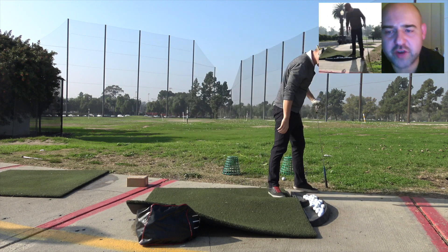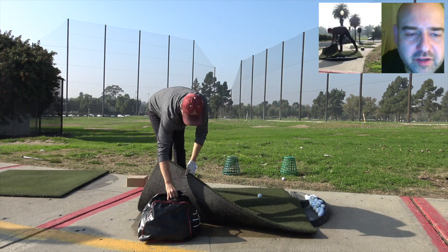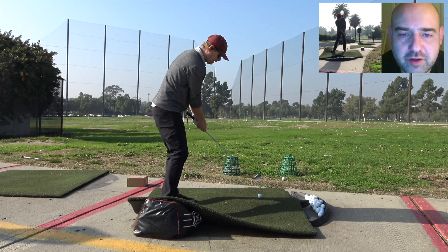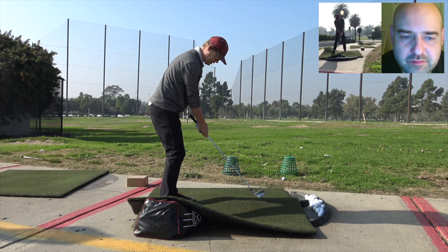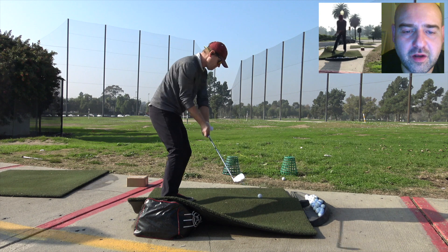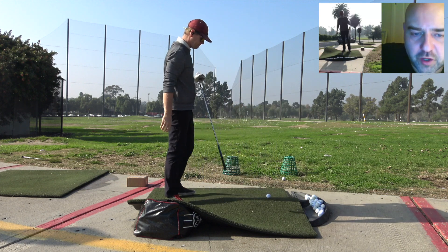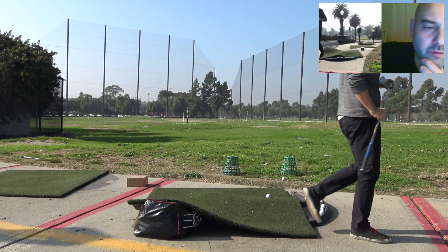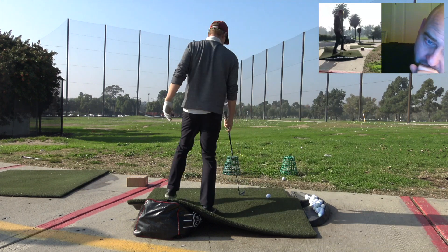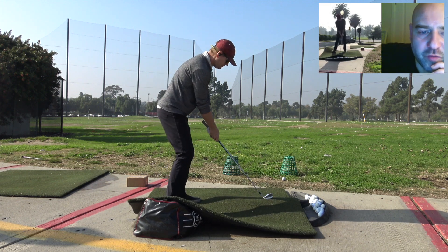We're starting to create that desirable impact — it's dynamic, but in response to the demands of the task. We've changed to a constraint-led approach: we've got the constraint, and I'm just trying to figure out how to make solid contact, hitting down. Then what we do is increase the loft of the golf club slightly — maybe go to a six iron. Now there's a bit more loft, so this requires more adaptation.